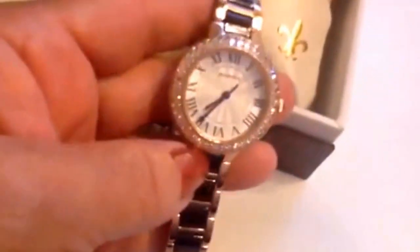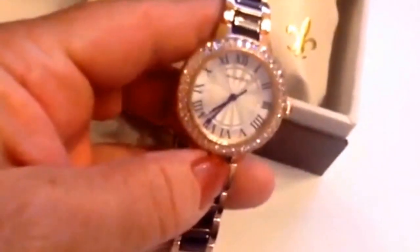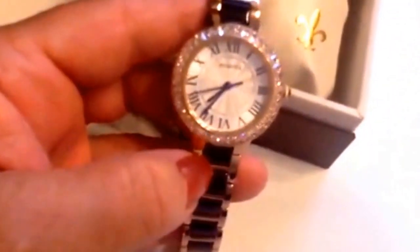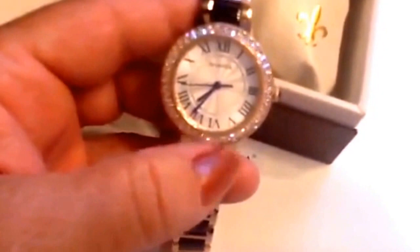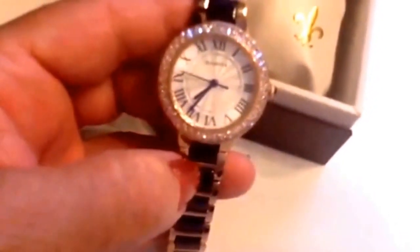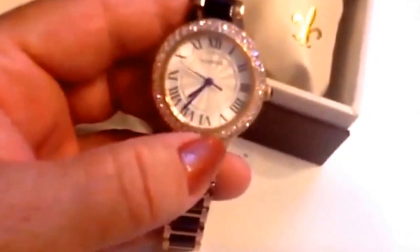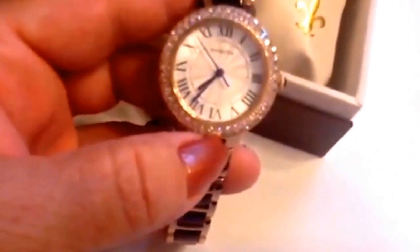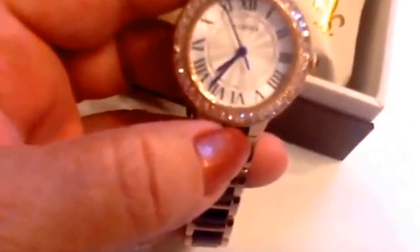It has a highly reliable Japanese quartz movement, so this is battery operated. That battery should last you about two years. Just take it to Walmart or any jewelry shop and they can change the battery for you when you need to. The Japanese movements are very reliable, so this should keep time accurately for a long time.